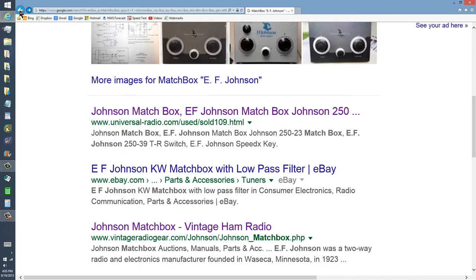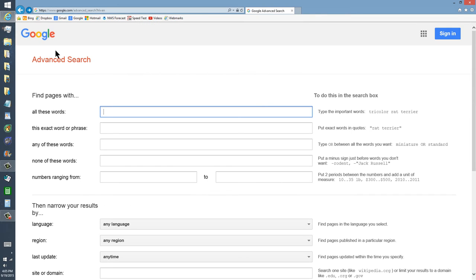But this is vintageradiogear.com. What I'd recommend, rather than putting any particular link in here, is that you just Google like this — 'Matchbox EF Johnson' in the exact word or phrase part, and then 'matchbox' in the other part.